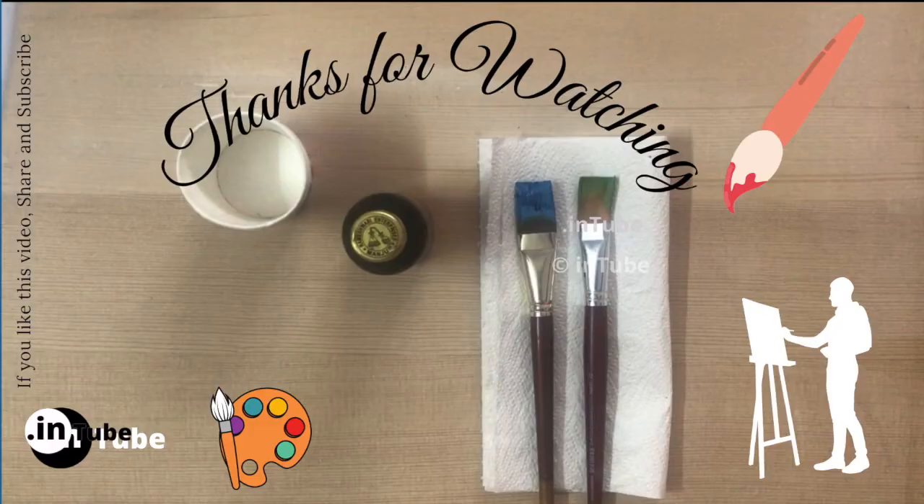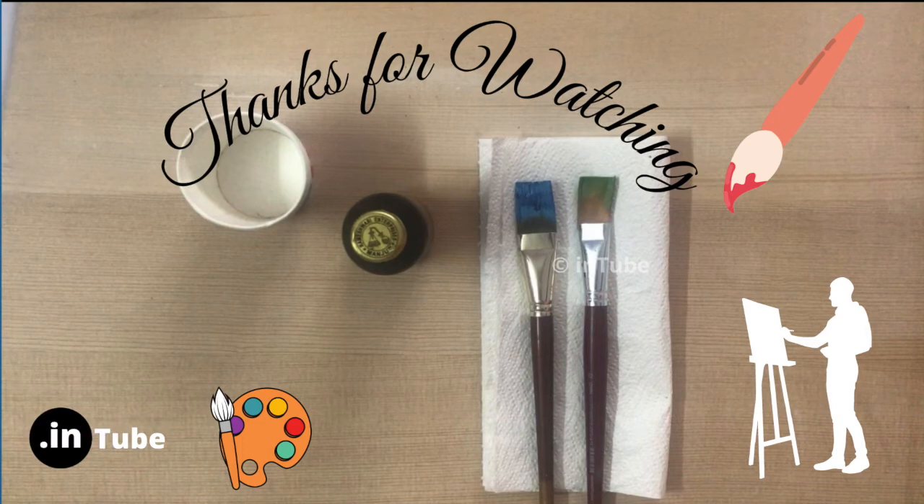I hope you like this video. If you are interested, try to watch my painting videos. Thank you.